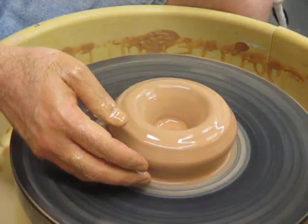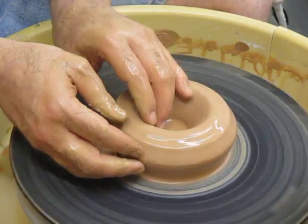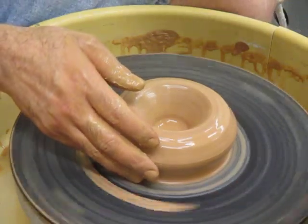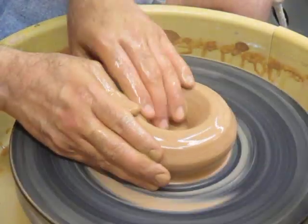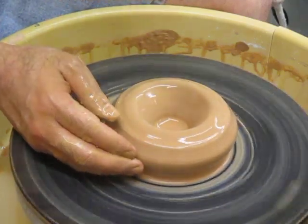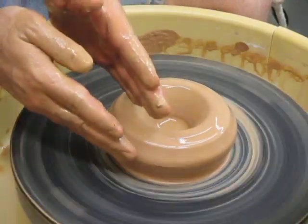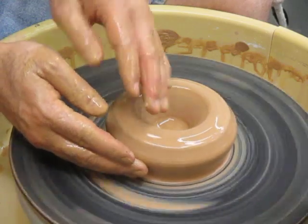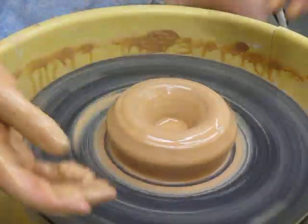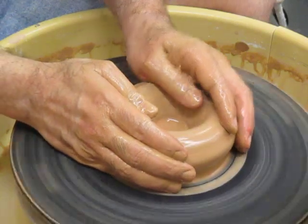If you throw the frisbee directly at the friend, the wind will move it out. In the same way, if you aim at a bowl shape, the wheel will spin it out wider. So the tip here is that as you're trying to aim for the shape you want, make the shape taller than you want it to be at the end, and make it more straight-sided than your final curved shape. This neutralizes a lot of the unexpected help the spinning wheel is going to give you.